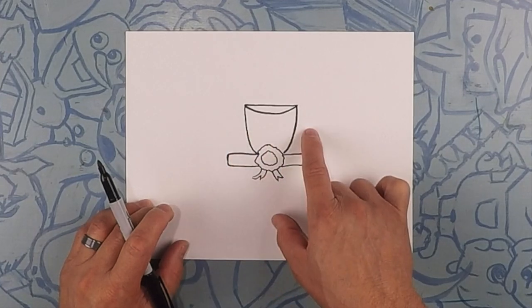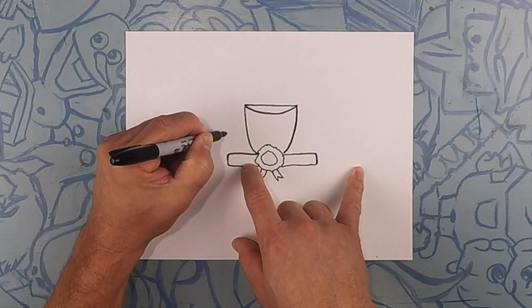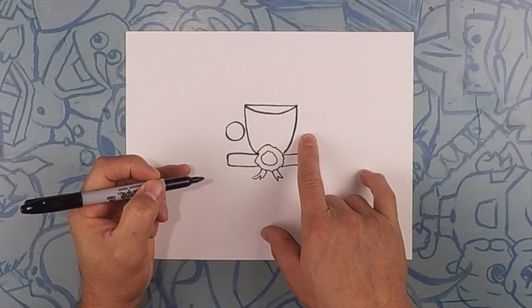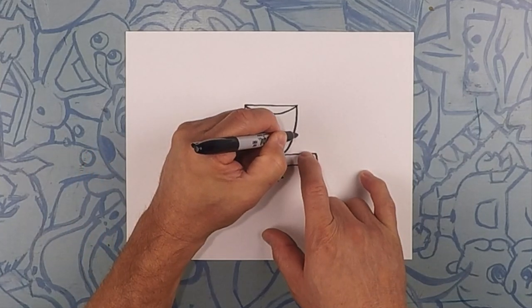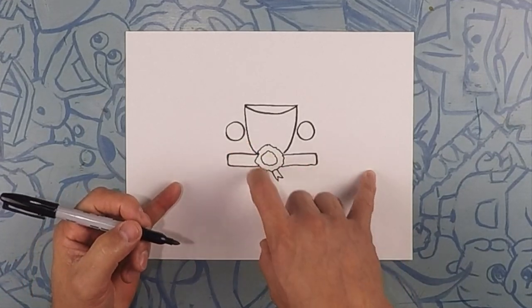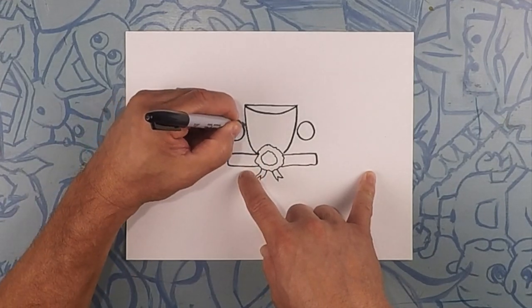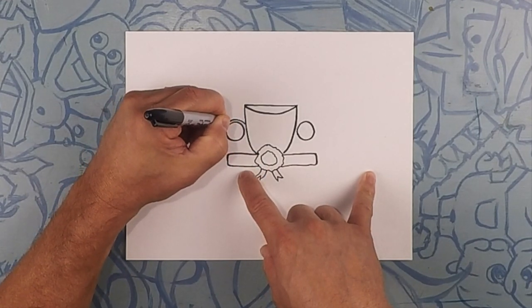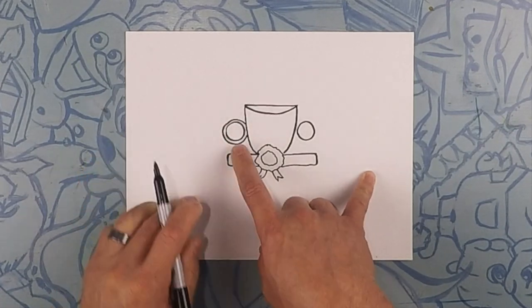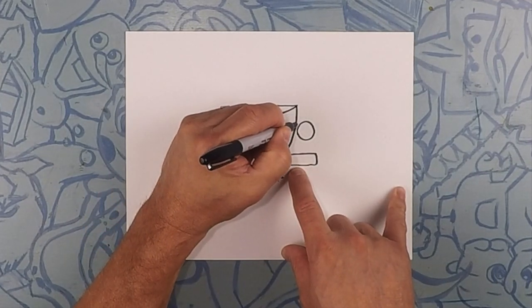On each side here we're gonna do a circle — these are gonna be the headlights. So a circle, and one just like that on this side. And on the outside of that we're just gonna trace an outline, nice and thin like that. Try and keep your lines even all the way around the headlight. Same thing on this side — nice thin line.